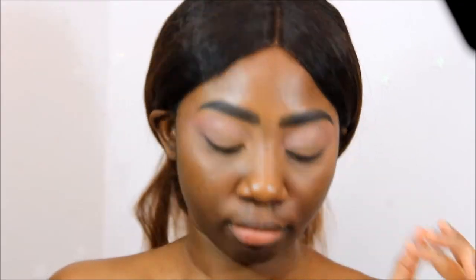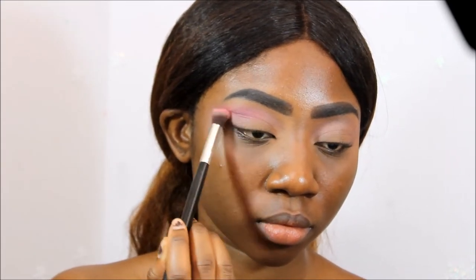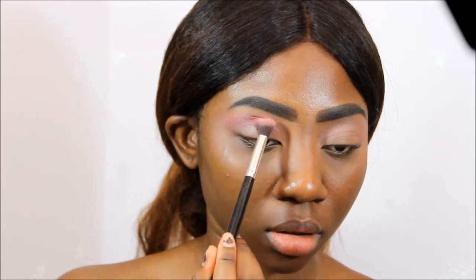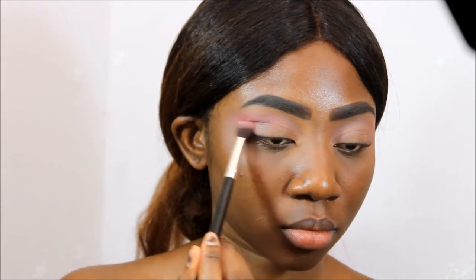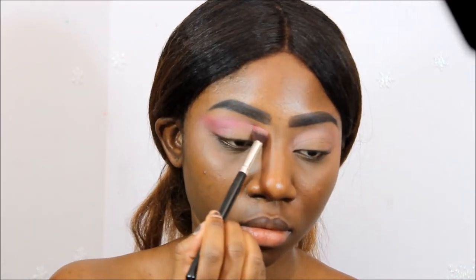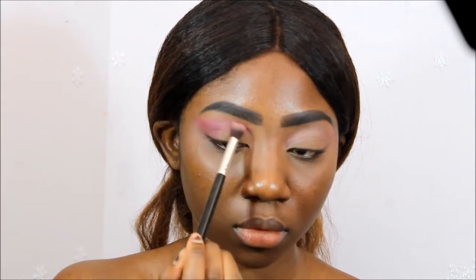Now I'm going to use this Morphe Singlet in the color Rosewood and I'm just going to use that to make the shape of my eye. So I'm just putting that also in my crease, and I just want to point out that right here, while doing the outer edge of my eye, that little swoop that I do — I do like a little U underneath my brow bone and that's just to make the shape that she had in that picture.